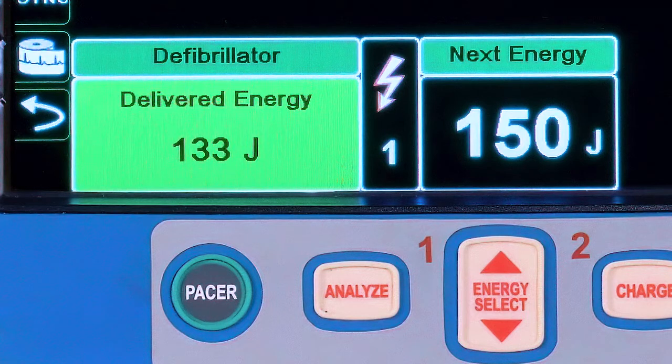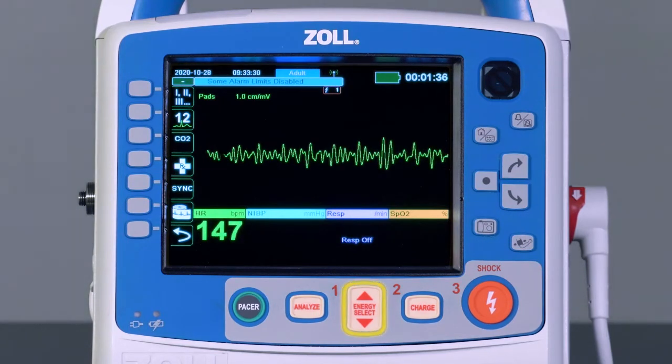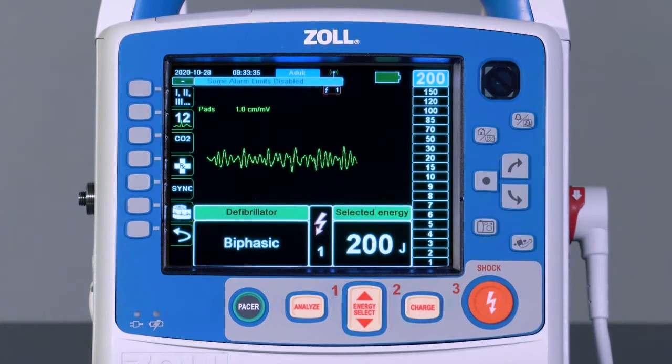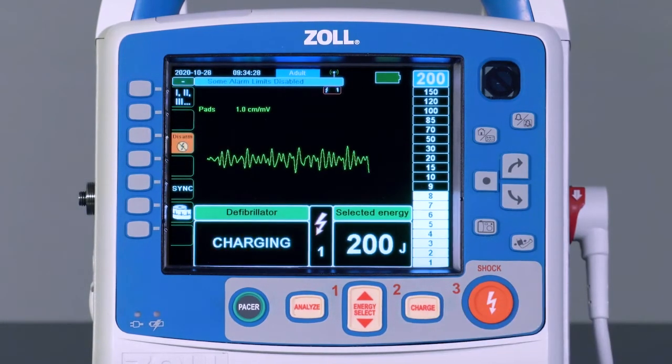Once the shock is delivered, the screen will display both the selected energy in joules and the delivered energy based on patient impedance. If automatic energy escalation has been configured, the next energy setting to be used will be displayed. Note that automatic escalation can always be overridden by simply selecting the desired energy using the energy select button, which will disable the automatic energy escalation feature.